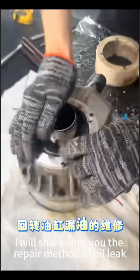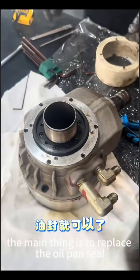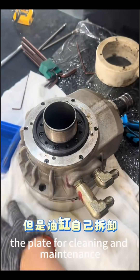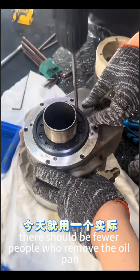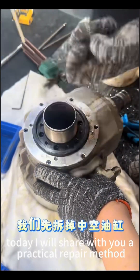Today, I will share with you the repair method for oil leaks in the oil pan. The main thing is to replace the oil pan seal. I believe many people have removed the plate for cleaning and maintenance, but there should be fewer people who remove the oil pan and replace the oil seal. Today, I will share with you a practical repair method.